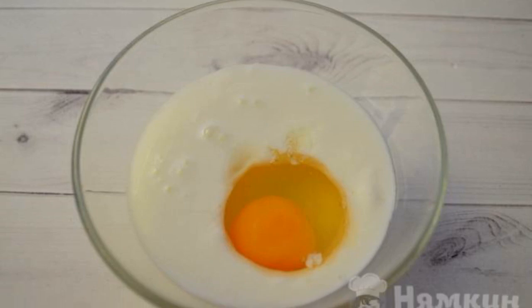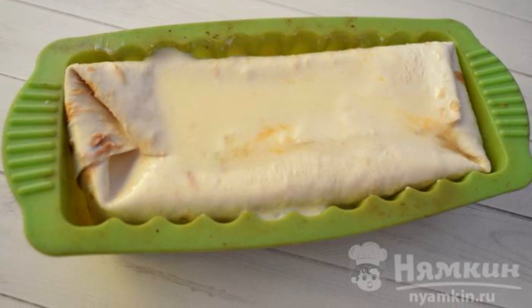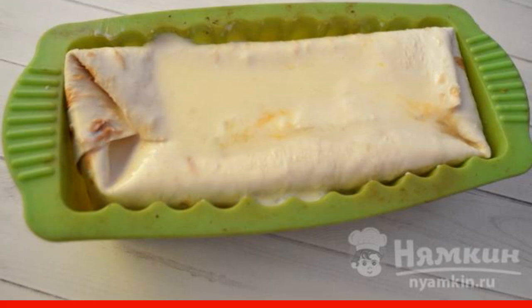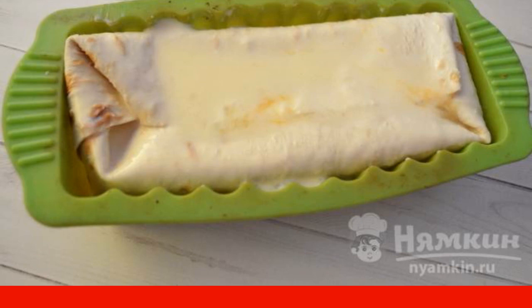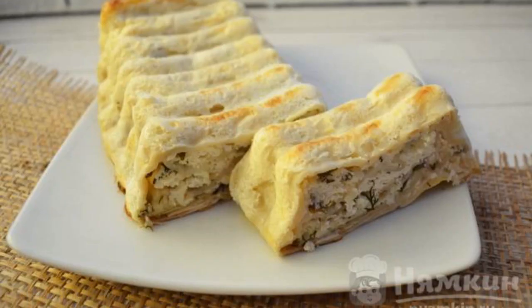Whisk kefir with egg and salt, then fill the achma with the kefir mixture and leave for 15 minutes. Bake everything in the oven at 180 degrees for 30 minutes. The dish is ready — enjoy your meal!